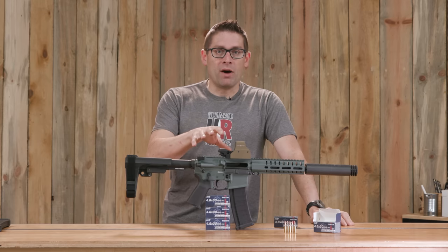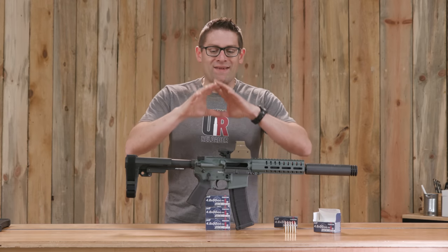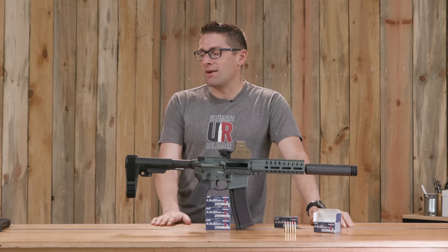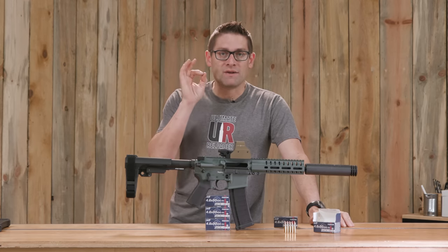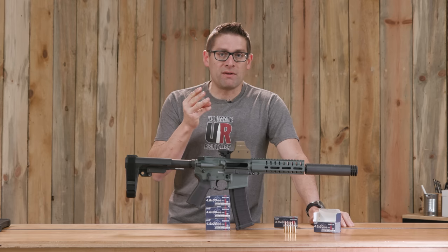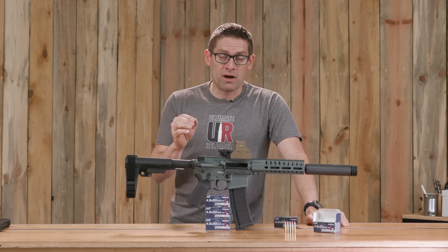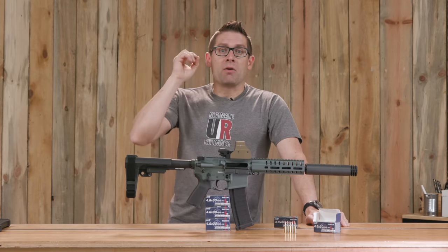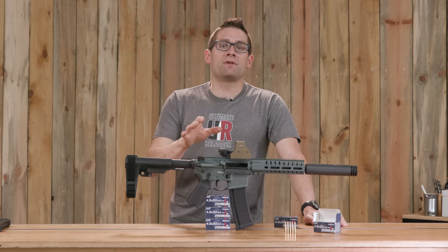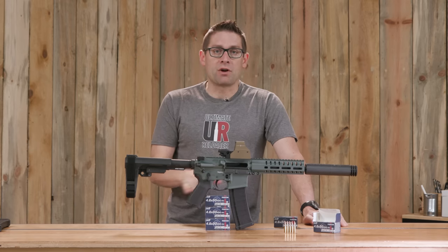Here's what I have planned. This is part one — I wanted to introduce you to 4.6x30, talk about this new Banshee, and cover the system that CMMG put together with the bolt carrier group, the barrel, and the magazines. These 40-round magazines are awesome. Part two: I want to compare 4.6x30 ballistically to 5.7x28 and to .223 and 5.56 — talking about velocity, energy, and ballistic gel results. There's new ammunition coming out for 4.6x30 that I'm hoping to get soon. I'm also working on getting my recoil rig online to compare recoil across all three cartridges.